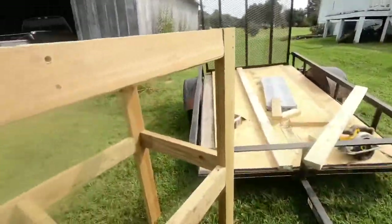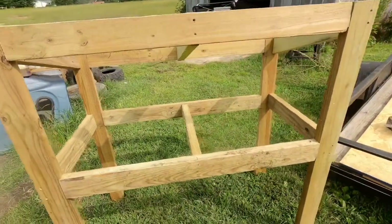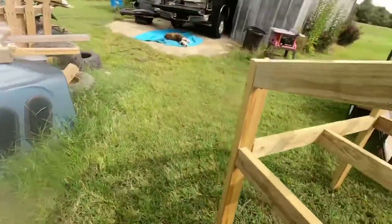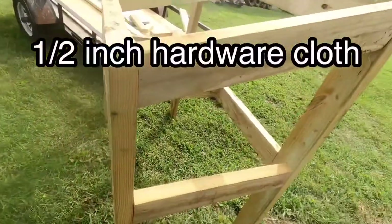The wire I use is half-inch hardware cloth.